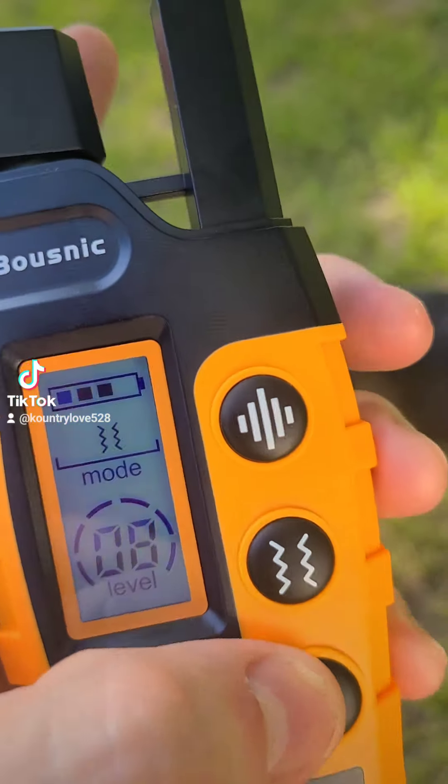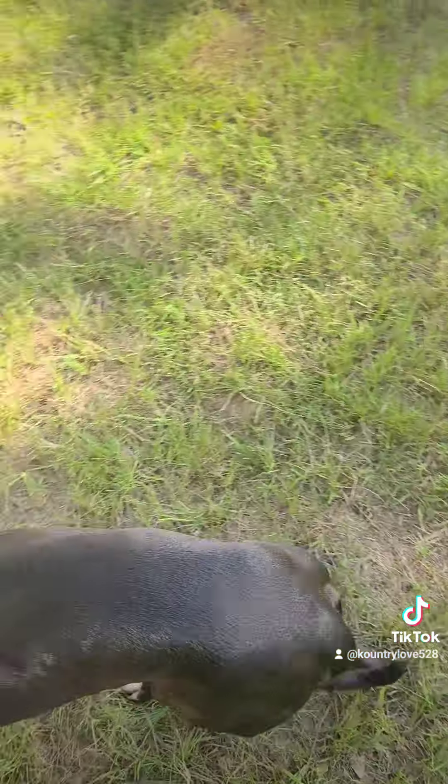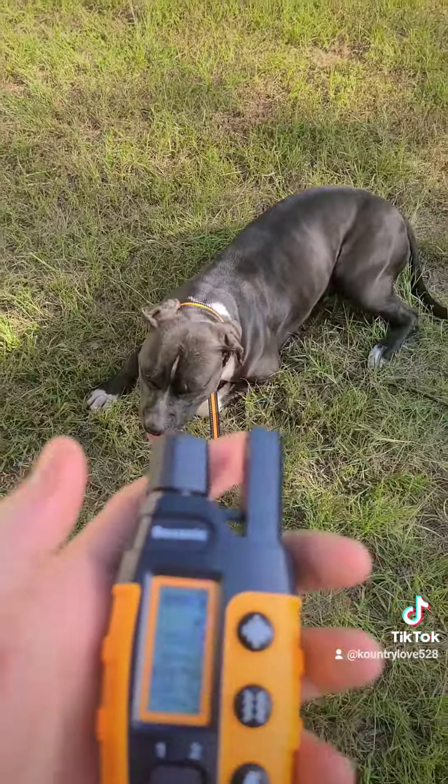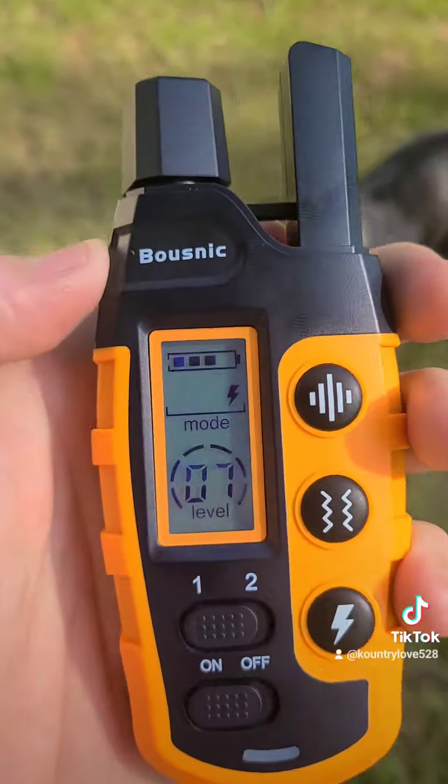Shock goes up to 99. I have it on seven, so I follow up with a command like that because I don't want her to get it for no reason.